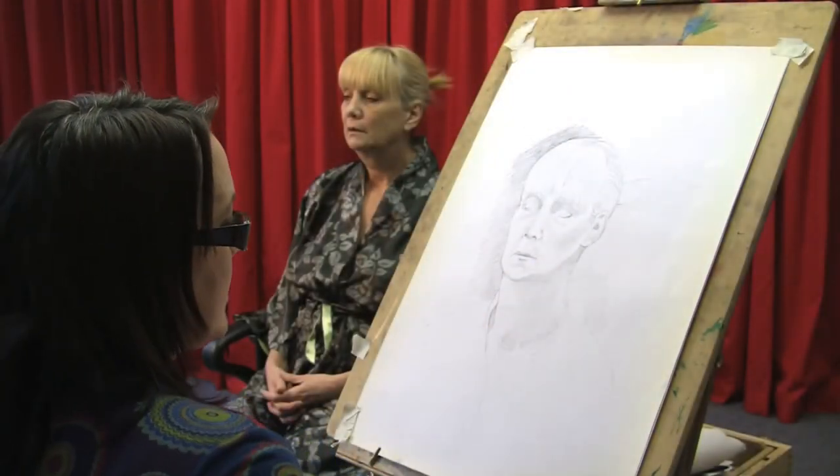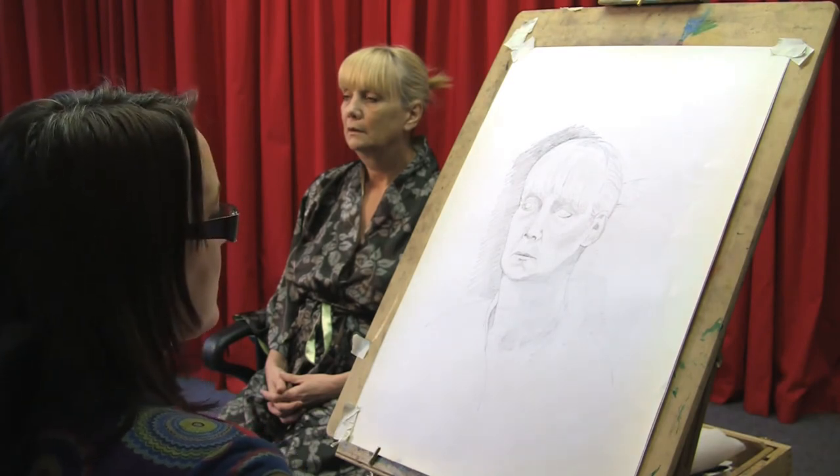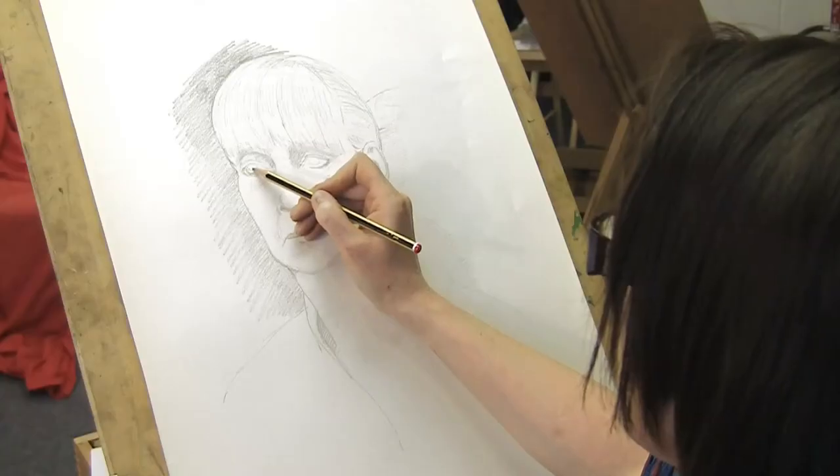I think rather than Helen looking like a Roman statue, it may be time to get the dark tones into the eyes and make her come alive a little more.